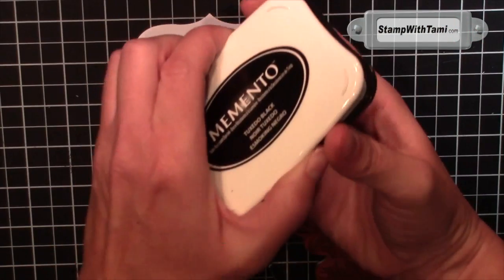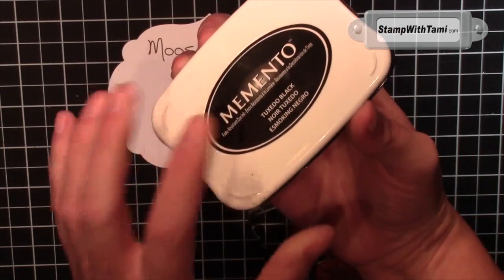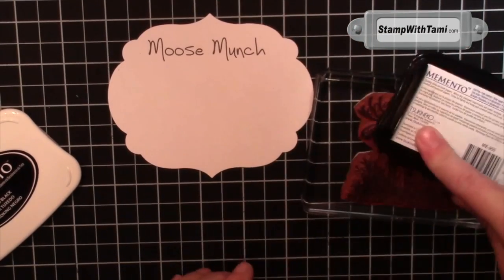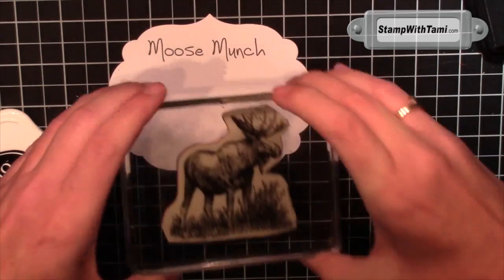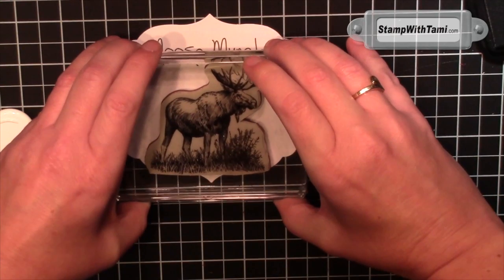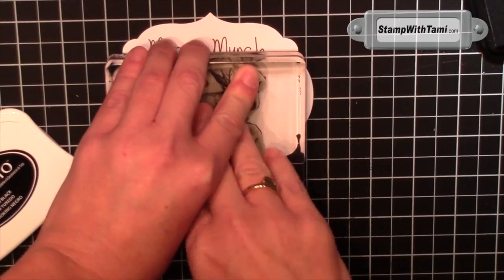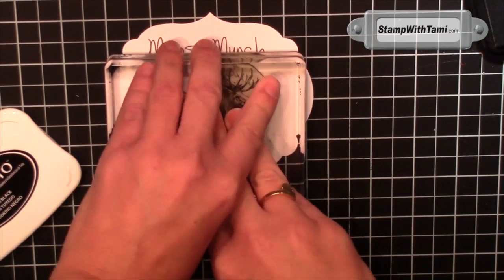Back to our moose. We're going to color him with some Blendabilities markers from Stampin' Up. I'm going to use the Memento ink pad that goes with the markers, ink it up, and stamp him. It's alright if he goes a little bit off the bottom of the tag, if the grass goes a little bit off the bottom.